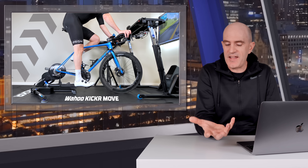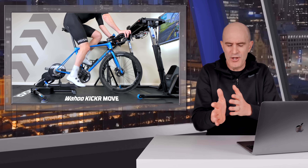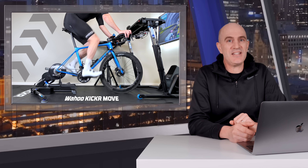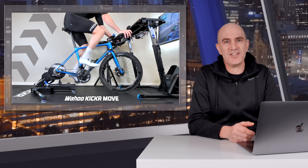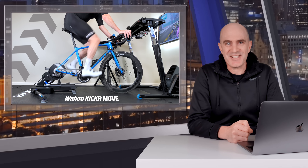Finally, I'm keen to see how this unit goes with the Wahoo Kicker Climb when that foot adapter arrives — there's a lot of physics and engineering involved in solving that with the bike moving forward and back while also going up and down. Stay tuned. That's the Wahoo Kicker on rails — the Kicker Move — one of two new products released today from Wahoo. If you found this informative, give it a thumbs up, hit subscribe, and thanks for watching.